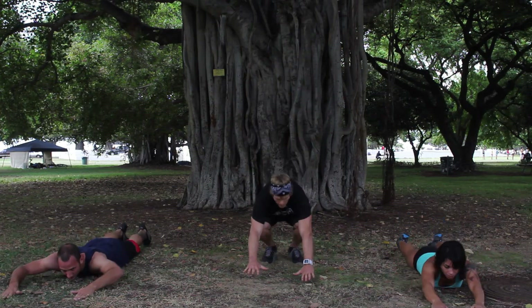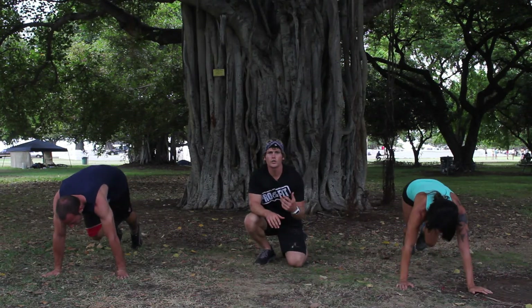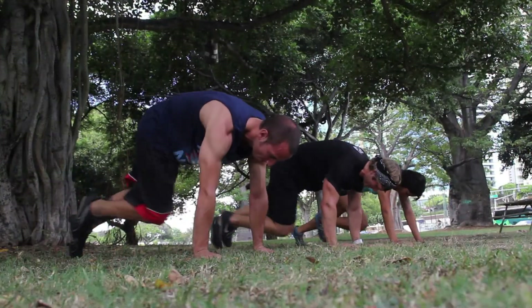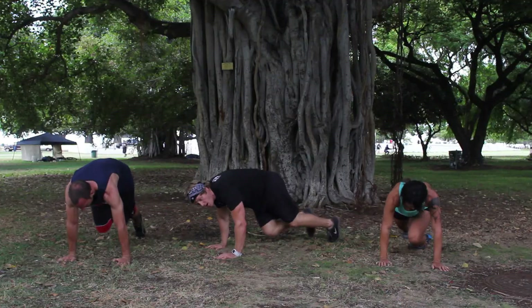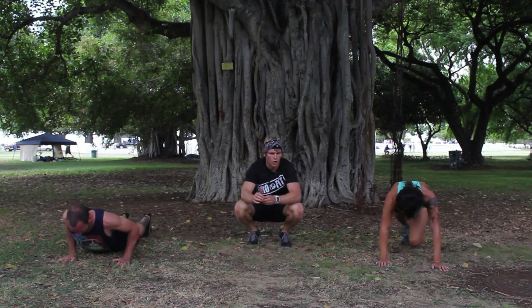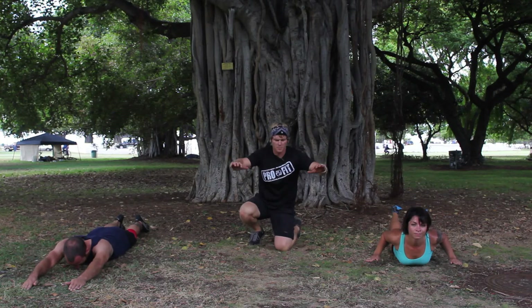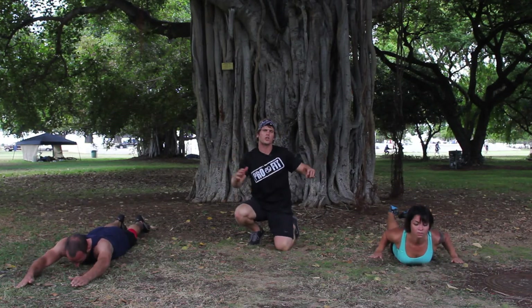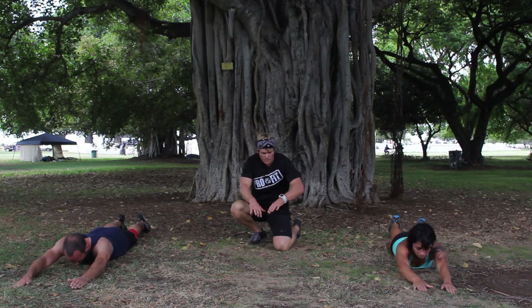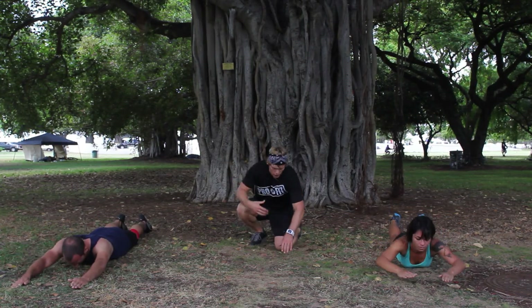Now mountain climbers — set up high, 15 seconds, charging those knees in. Make sure you're breathing. You want to make sure that your hips are staying nice and level and they're not bouncing up and down. Five more seconds. And let's drop back down into those cobras — on our stomachs, hands are out in front, and begin. Really pulling those shoulder blades back, reaching back forward, a nice slow tempo. You want to really feel the back engage — come on nice and slow. Pull, and reach forward. Last one.